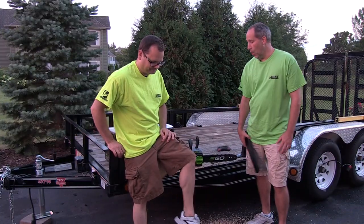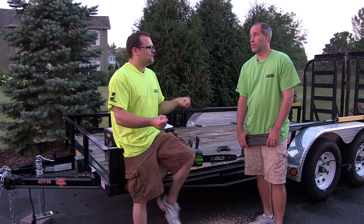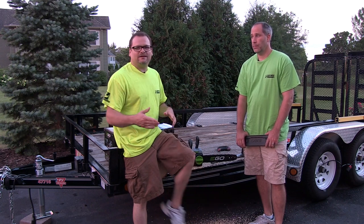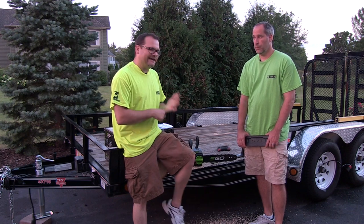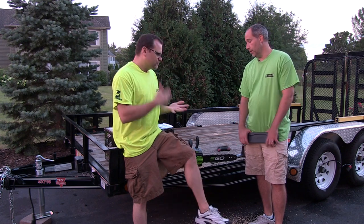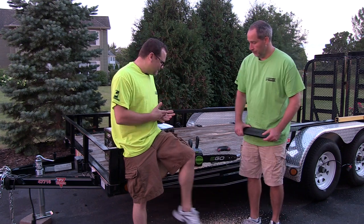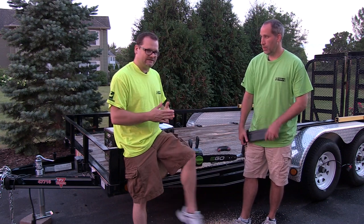Alright, today we're gonna go over — what do we got here, Dan? The Ego 56 volt chainsaw. Eric had the Ego hedge trimmer out here and the landscapers said it was the most amazing thing ever. Ego has definitely taken the world by storm. Cordless stuff has been out for a while, but this is like a true performer. The 56 volts got the power, just the whole battery system — everything about Ego, we've had nothing but positive experience.